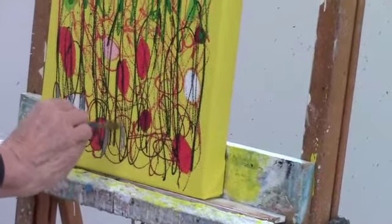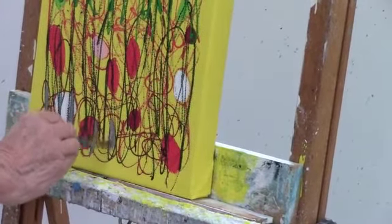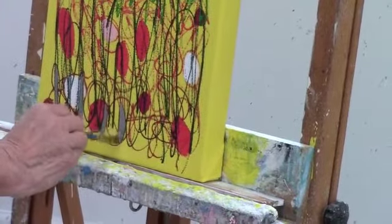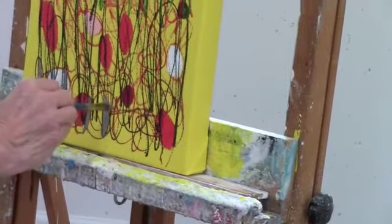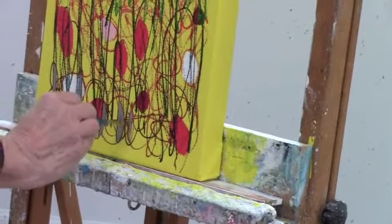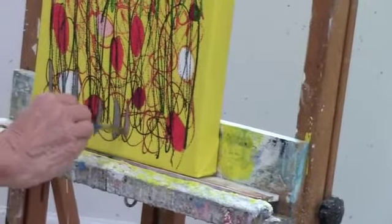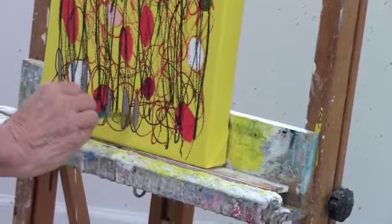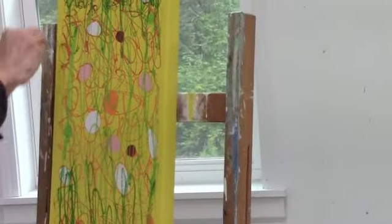In choosing which spaces to fill, it's kind of just using your intuition and checking the painting periodically to see how it's coming along. Each decision is made at the time until the final steps where you really try to look at the whole canvas and figure out where the painting needs some highlights.